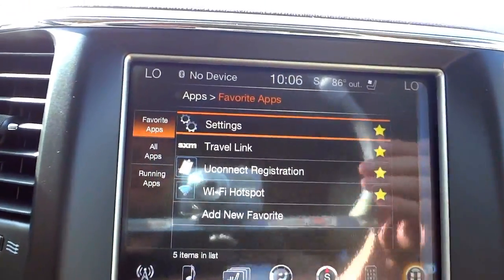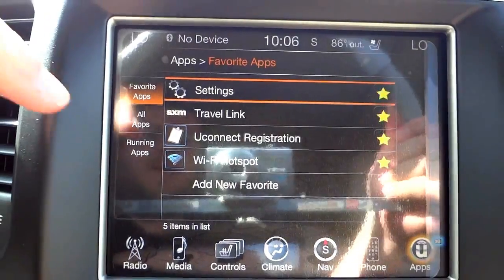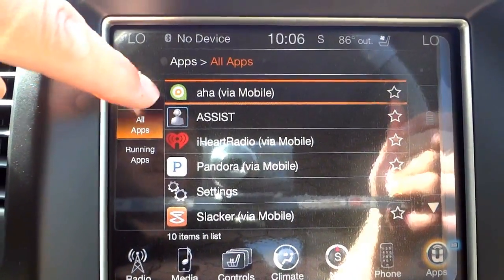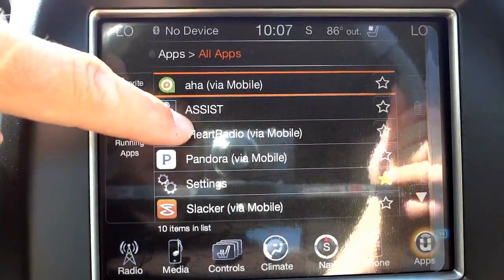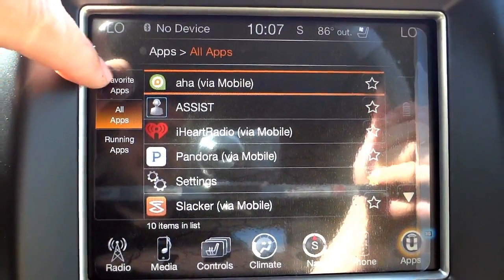The apps section has some paid services, so pay attention to what's included and what costs extra. One cool paid feature is a Wi-Fi hotspot. Also note that anything labeled 'via mobile' uses your phone's data, so keep track of your data usage.